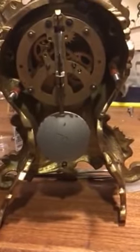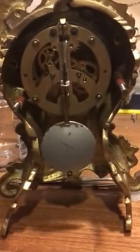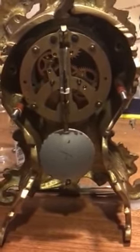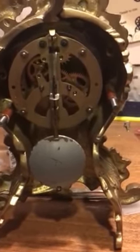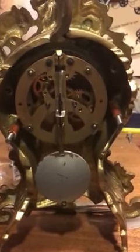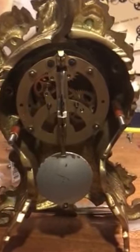Here's the clock with both sides put on, and you can see there's hardly any room for the pendulum to move. I tried a different pendulum, but it was a little heavier than the one you gave me, so it didn't work. I need to find a lighter pendulum with a smaller ball diameter. Hopefully that explains it.